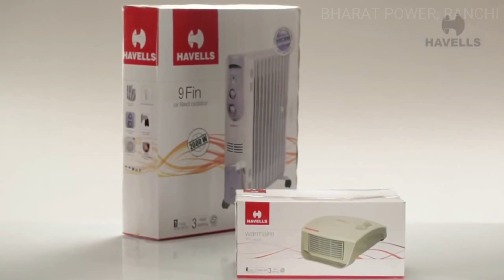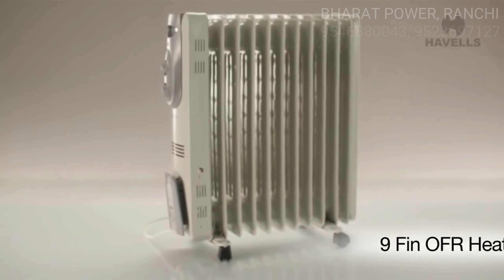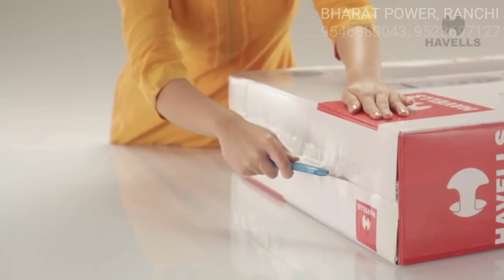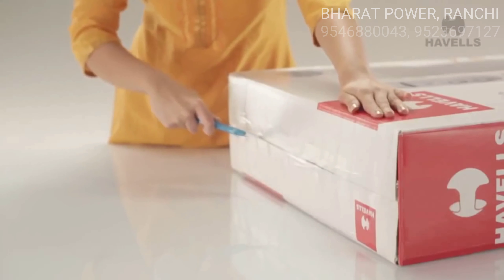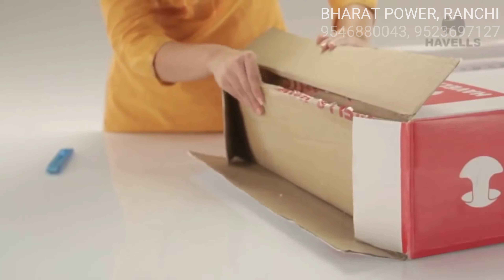Hello! Today we are going to unbox Havel's heater, the 9-fin oil-filled radiator. So let's get started, shall we? Time to cut open the box and have a look inside. The packaging is pretty straightforward and clutter-free, which makes it easy to open. Time to peek inside.